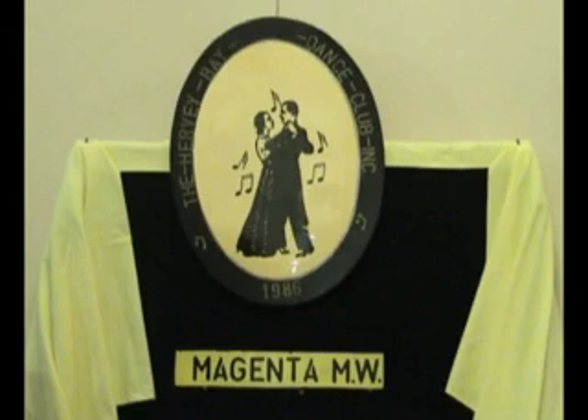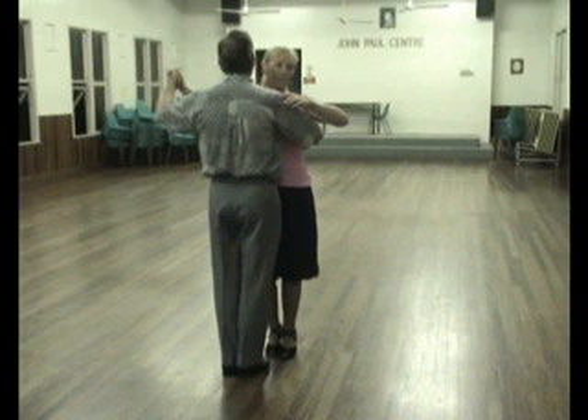Magenta Waltz. Commence in ballroom hold, gent facing, lady backing line of dance.